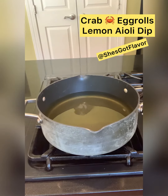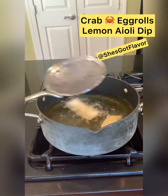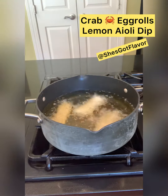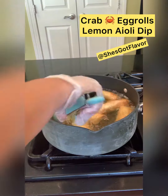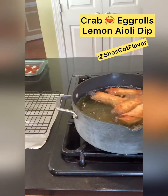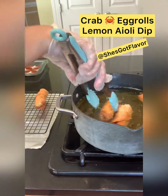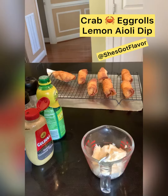Next we're going to heat some oil — canola or vegetable — on high to medium. Let that thing get real hot baby, then we're going to turn it down to medium and put our egg rolls in. They only need to cook about two to three minutes on each side. Don't overcook them. Take them out and drain them — we don't want any greasy egg rolls.